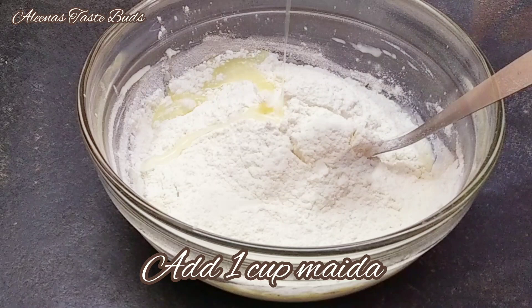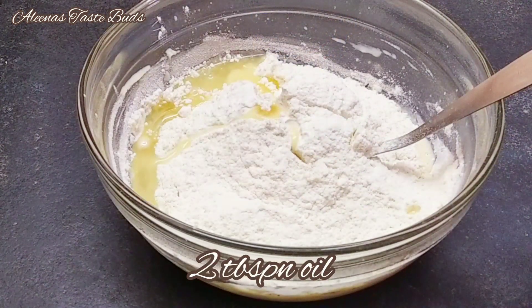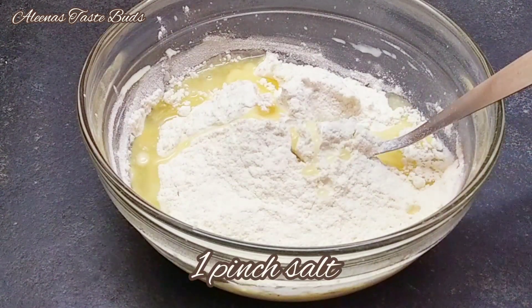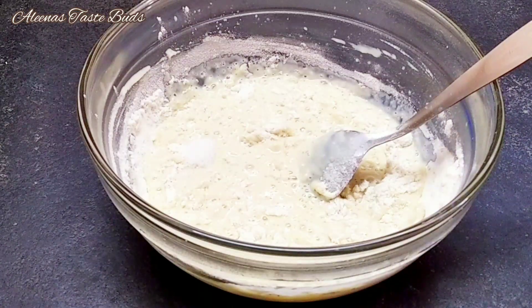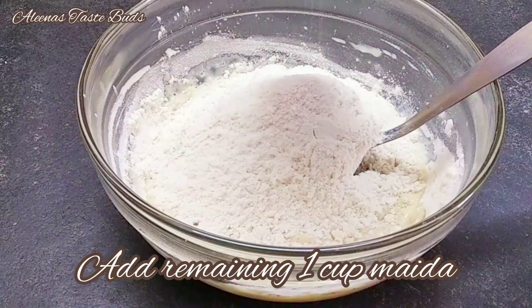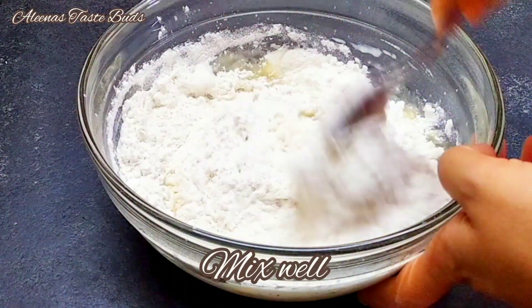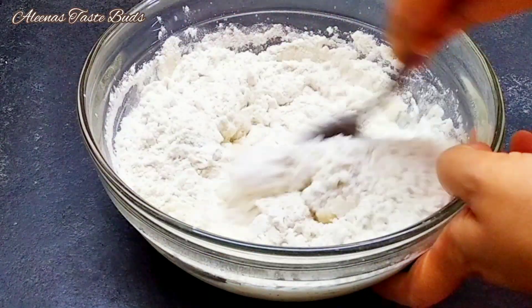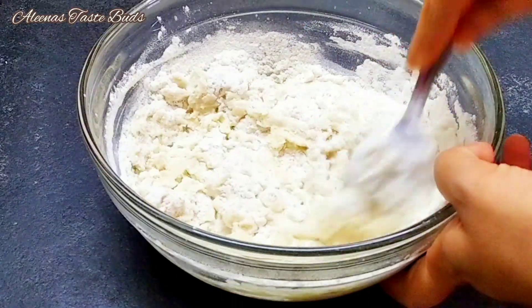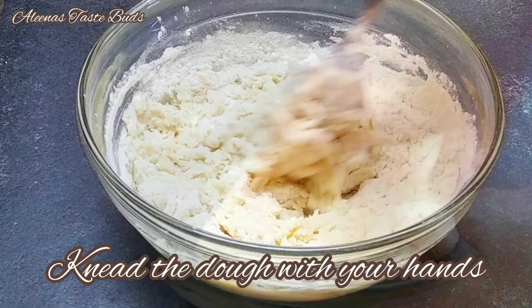Add 2 tablespoons of oil. Let's mix it with a spoon — we need to get the right consistency in the dough.